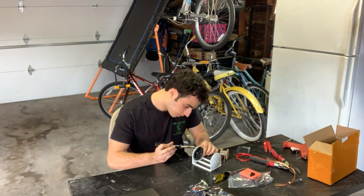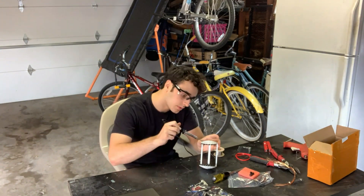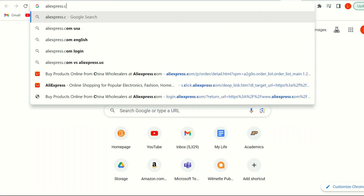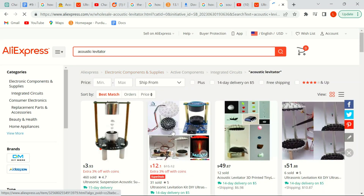The process of purchasing and building a levitator is actually a lot more simple in 2023 than you would have thought. For starters, you can go to AliExpress.com and place an order for something called an acoustic levitator.